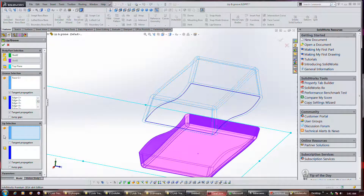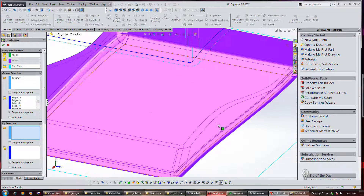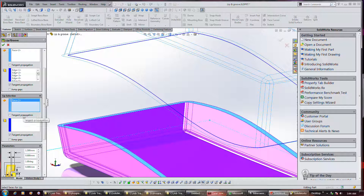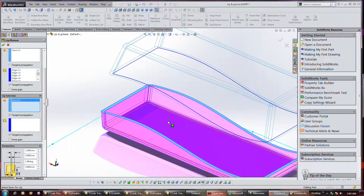Now I'm going to do the same thing again with tangency propagation on. It may work without it, I don't know. I can't seem to select the space for the lip, so maybe it won't work if they're separated. I was actually trying to select through the bottom — I couldn't tell I was looking at the bottom. That's the face we're looking at. It looks like tangent propagation got the whole thing regardless.